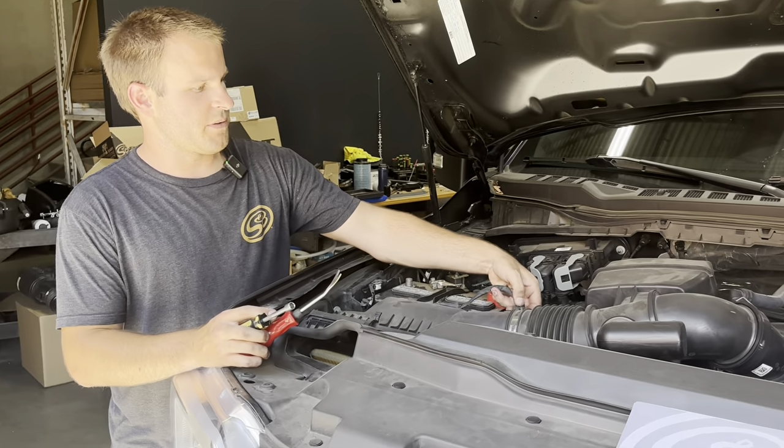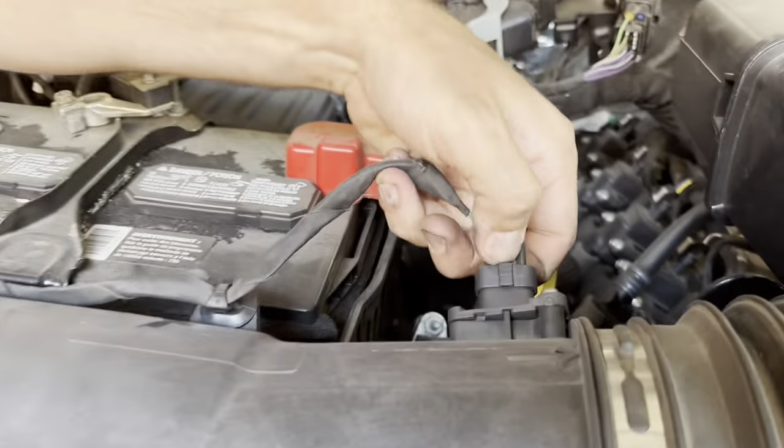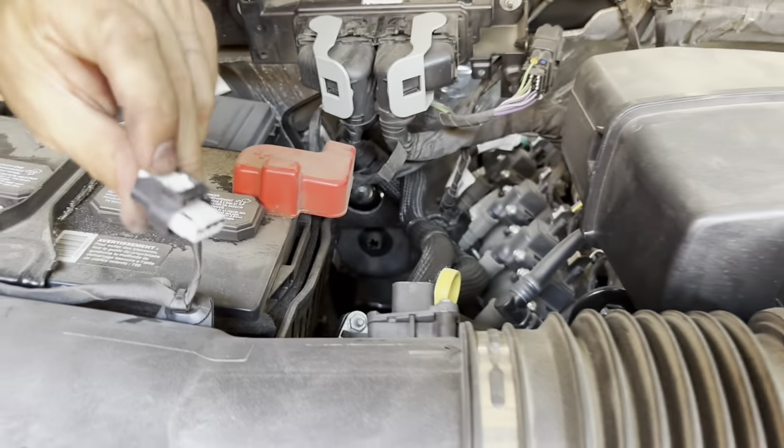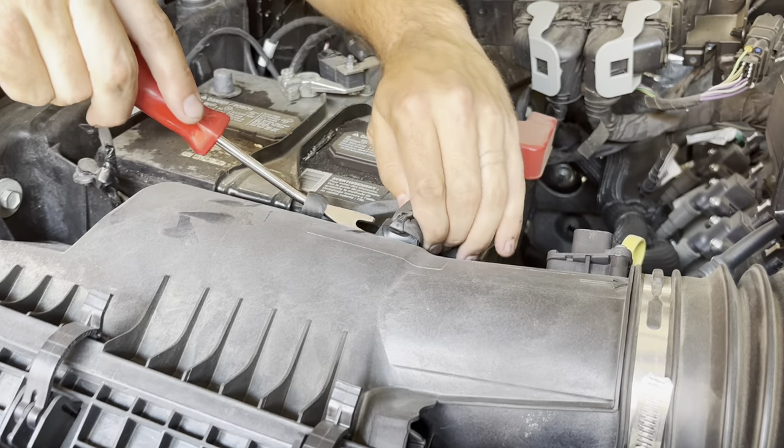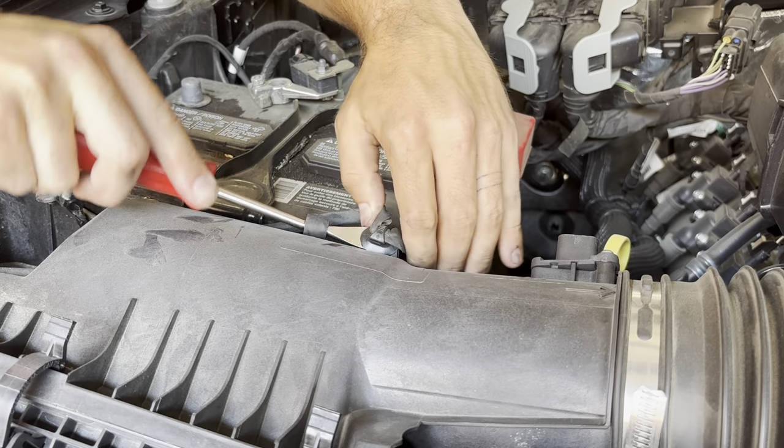Now we're going to remove the MAP sensor. There's a tab that slides out and wiggles off. Then we are going to remove the wire harness.